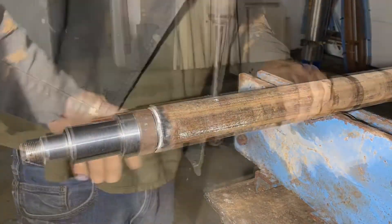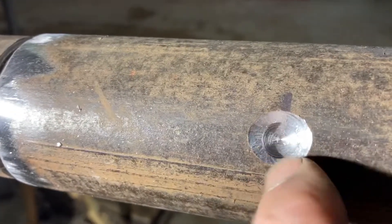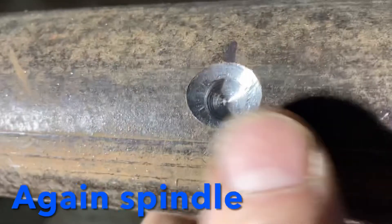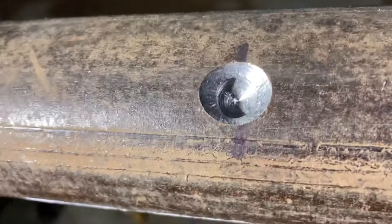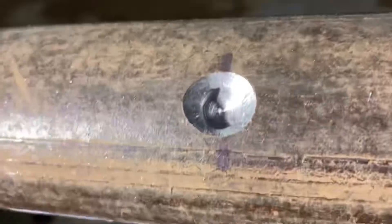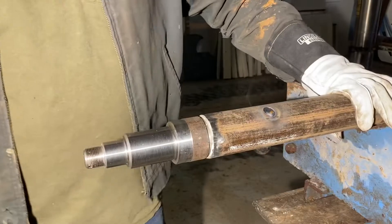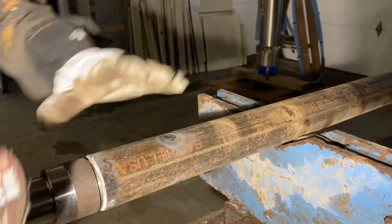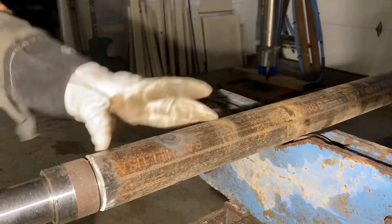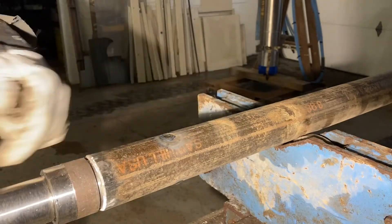I drilled just a little ways into the actual hub and then used a larger bit to bevel back the edges on the pipe. Now I'll just lay a good heavy weld right into that spot and then repeat it directly across from it. Once the plug welds are done I'm just going to clean them up so they don't interfere with the u-bolt location when I go to finish the axle.